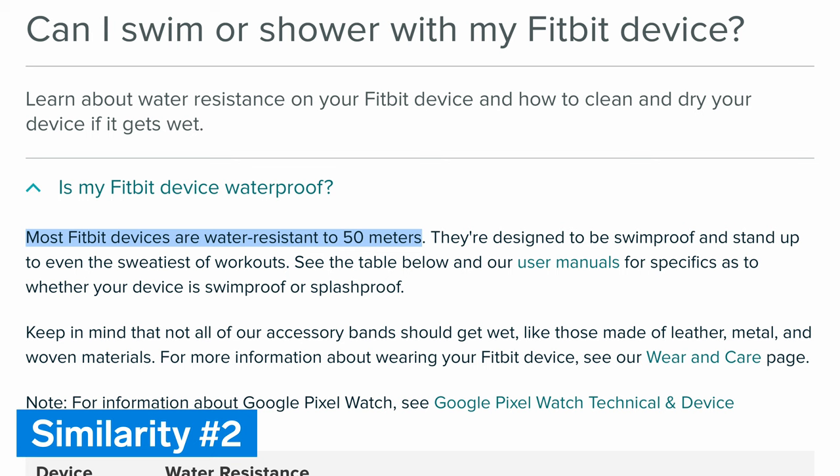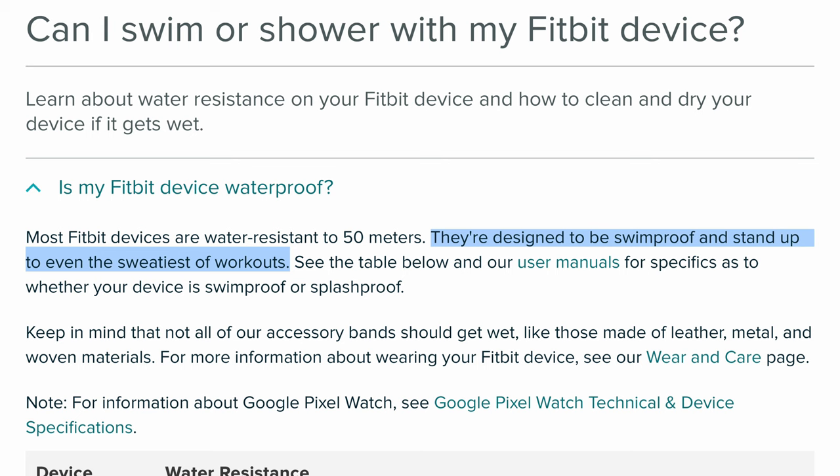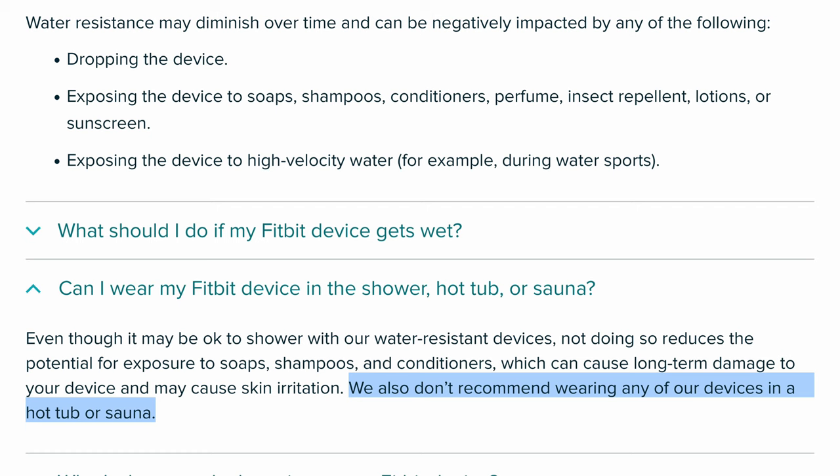The second major similarity is that both Sense 2 and Versa 4 are water-resistant up to a depth of 50 meters. This means you can wear either watch while swimming or snorkeling, but not while scuba diving. Fitbit specifically states that you should not wear either watch in a hot tub or sauna or during high-velocity water sports.